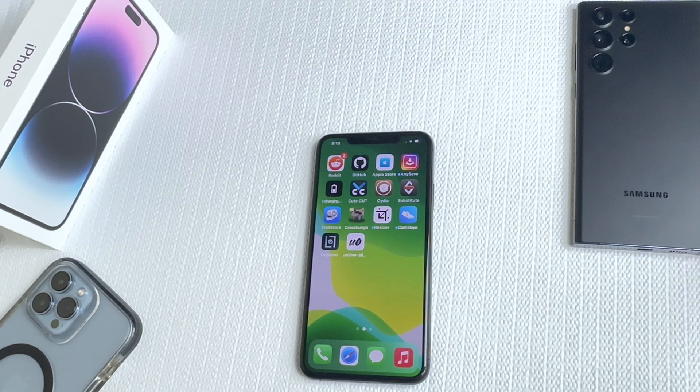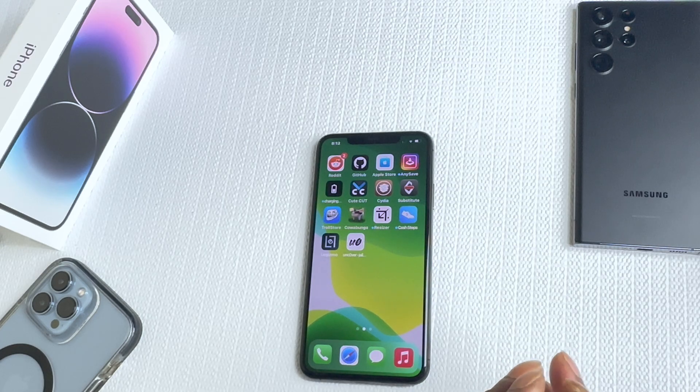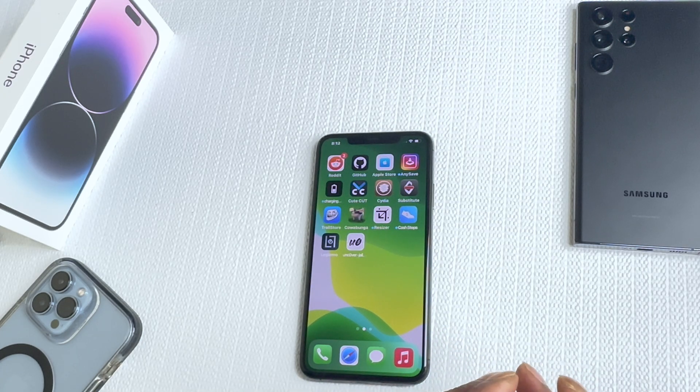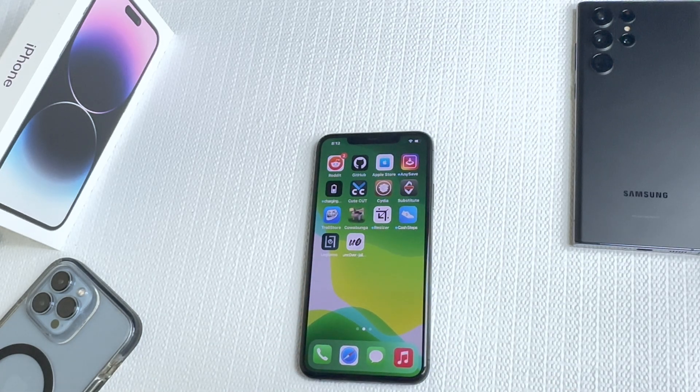Welcome to my channel. Today I'm going to show you one of the best Cydia tweaks that will help you with your issue connecting your Apple Watch to your iPhone. This is the method and the tweak you really need if you're jailbroken and you can't connect your Apple Watch to your phone.